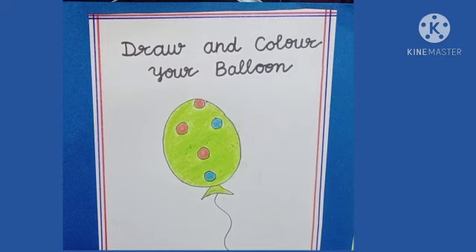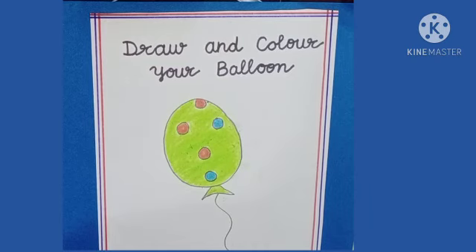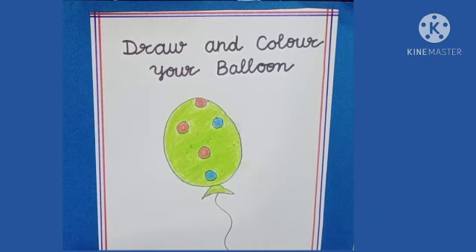My dear kids, now it is your turn. Draw and color your balloon. Do this activity on page number 27 of your drawing book or on a drawing sheet.